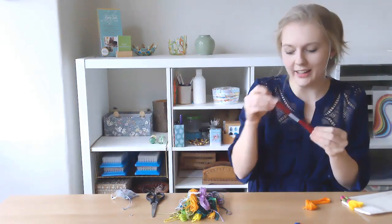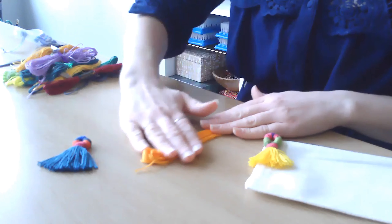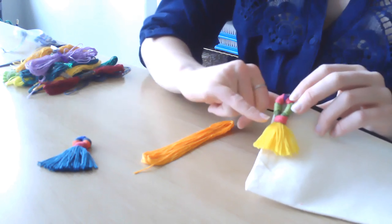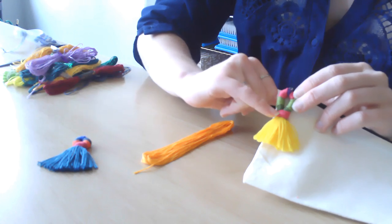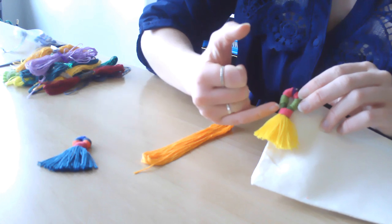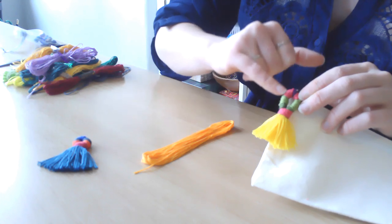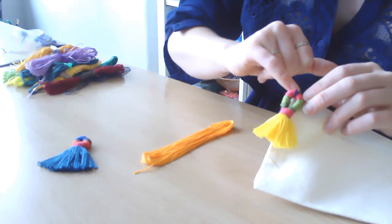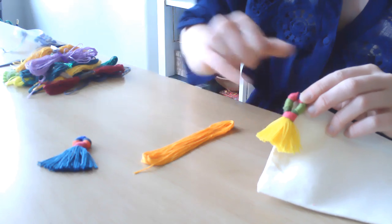I've taken the thread off the skein and I'm going to lay it down vertically on the table. Ignore the pink section down here — that's done at the end. We're going to work our way upwards. I'm going to choose what I want in each section. For example, on this sample I chose dark green, then light green, then pink, then purple, and then the same colors in reverse to create a mirror image.